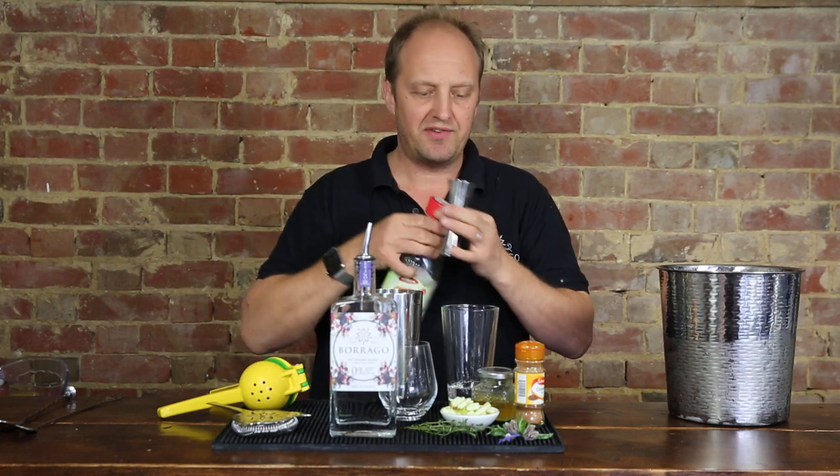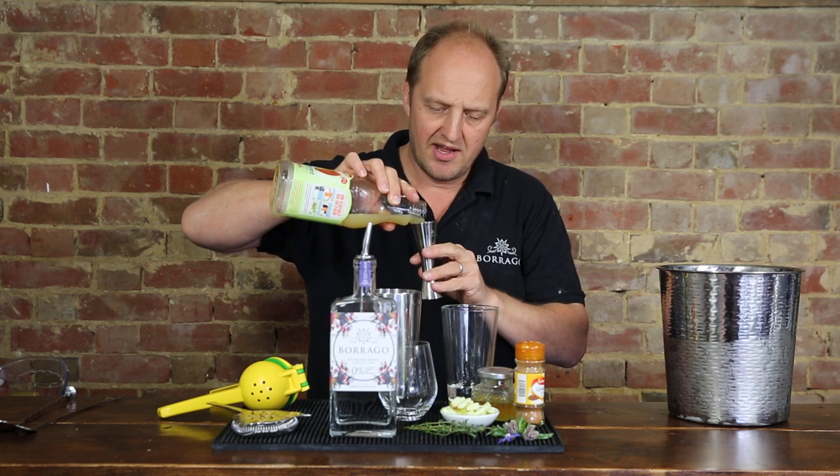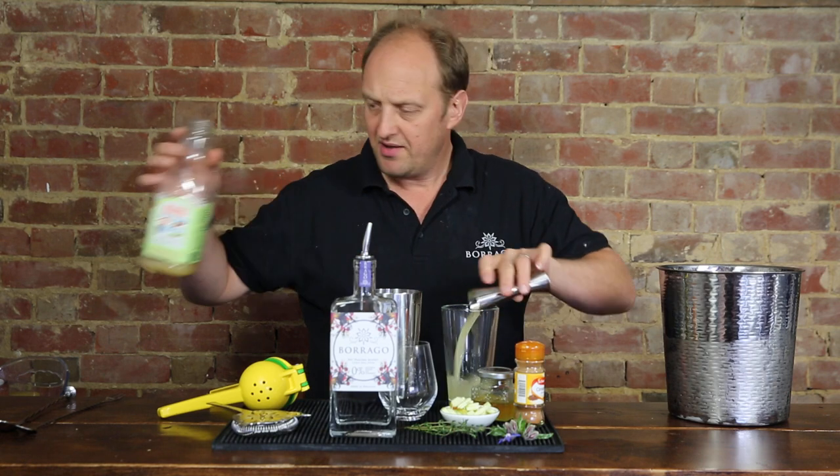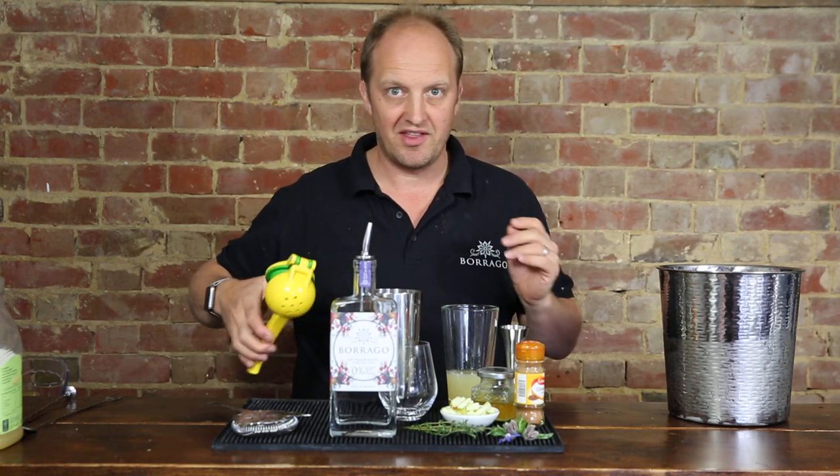To that we're going to add 50 ml of apple juice. I'm using cloudy apple juice. I think it's a bit of a nicer taste, not quite as sweet and feels like it's better for you — whether it is or not is another thing.